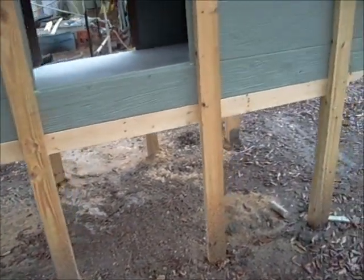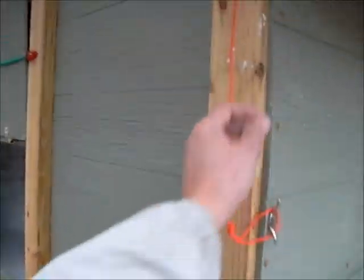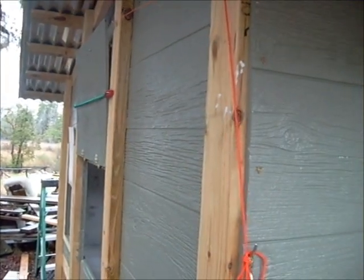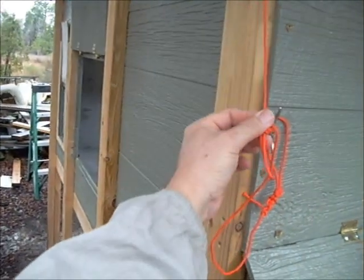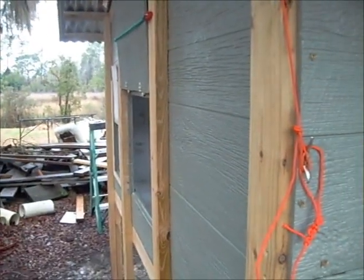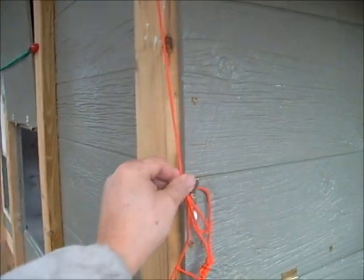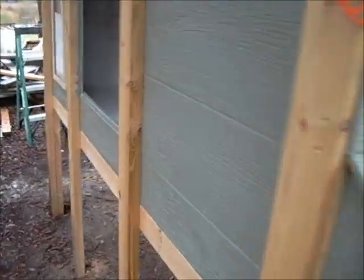That's the whole outside of the coop. Let me quickly show the door operation: you just pull that loop — it's already set in the right position to hold the door open. That's how you let the girls out in the morning. At night you just let it drop down. Seems to work okay.